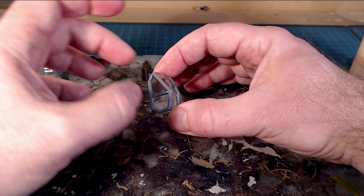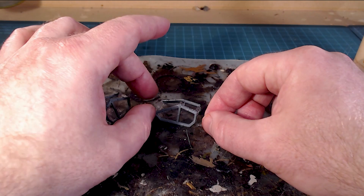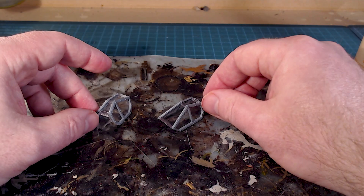Once that's on, I'll let it sit. I'll let it sit for about a good half an hour, 45 minutes - maybe even overnight. Probably about an hour just to be sure.